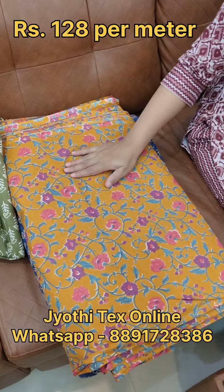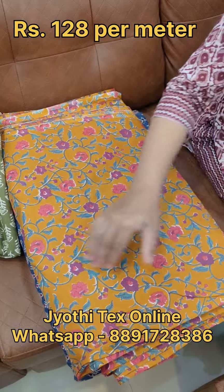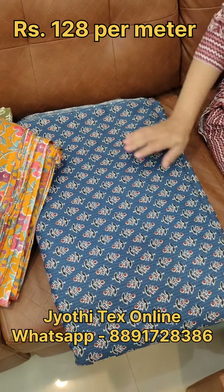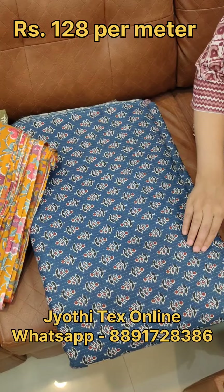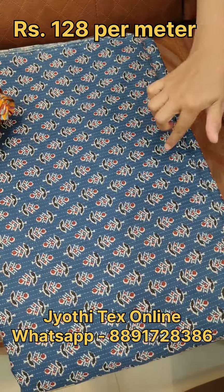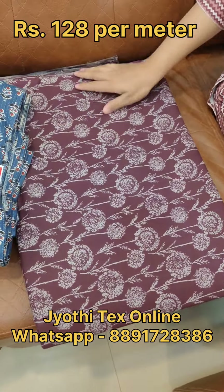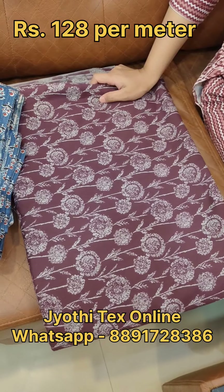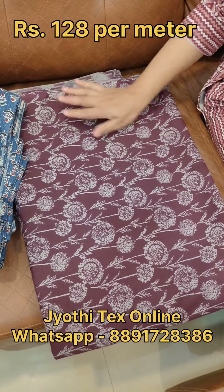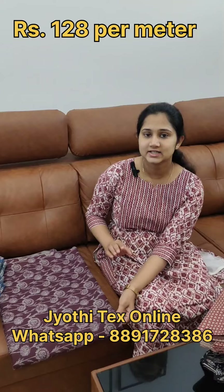You can print it with mustard yellow or multi-color. You can print it with black and blue shade. You can print it with maroon and black shade, or green shade, or gray shade. You can print it with soft cotton fabric. The price is 128.